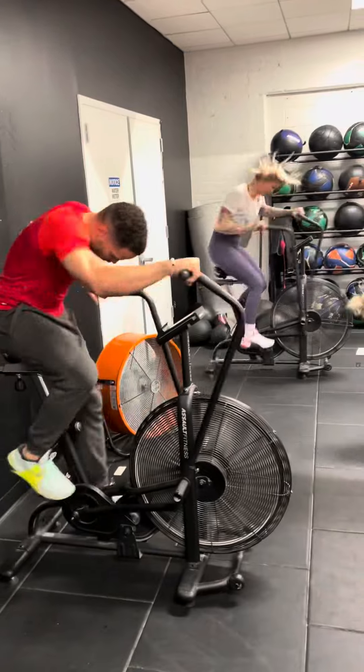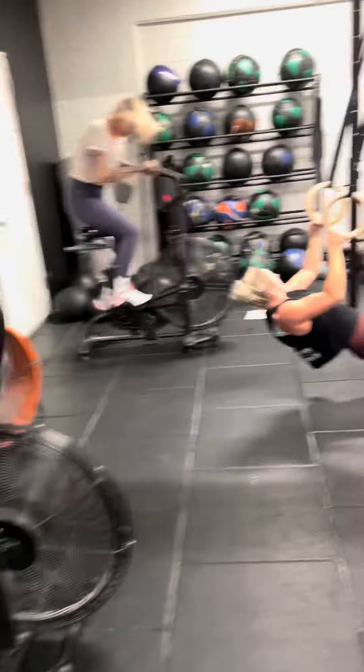If you're not about that running life, you guys can hop on an assault bike — 50 calories for guys, 40 for ladies, or as many as you can get through in about five minutes.